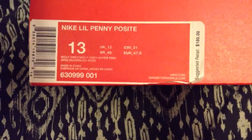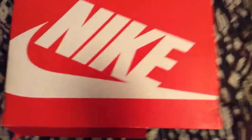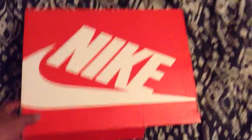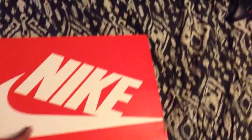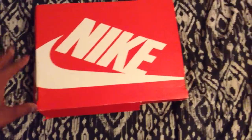As you can see it says Nike Penny Posit. Bought them for $180 right there — that's the suggested retail price. And as you can see, it comes in this red box. I was expecting like a brown athletic-type box or whatever, but I don't know.